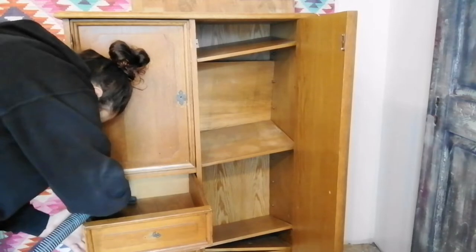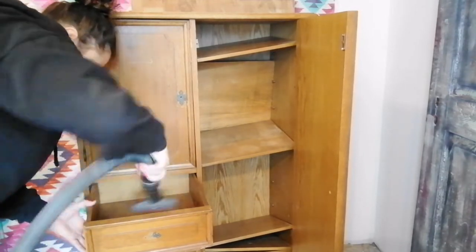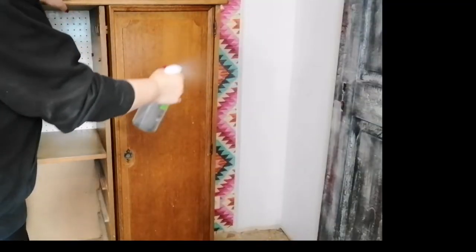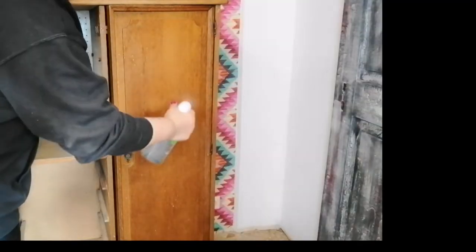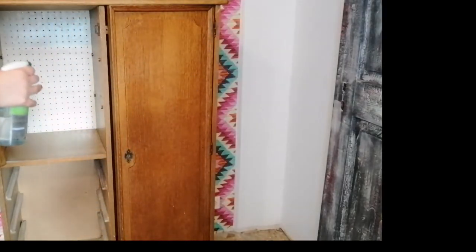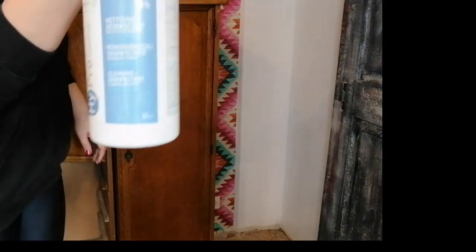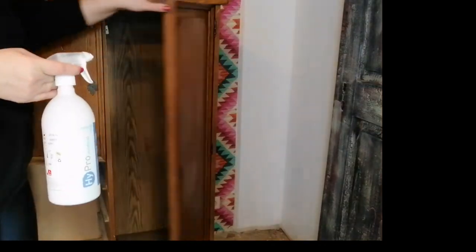I started as usual by giving the piece a good cleaning. First I buckled away all the dust and then I went over with my Kixibel's White Lightning cleaner. I cleaned the piece well and then I rinsed it with some clean water and let it dry for about one or two hours.